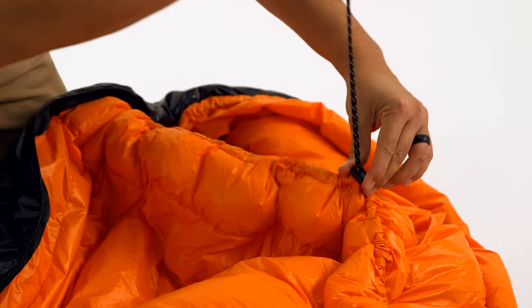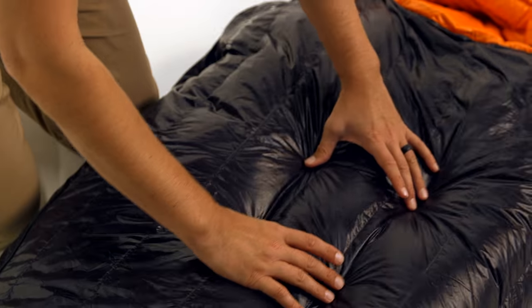This is our Hike and Bike Aeolus 800 Phil Power Goose Down Sleeping Bag. We offer this bag in 0, 15, or 30 degree Fahrenheit temperature ratings.